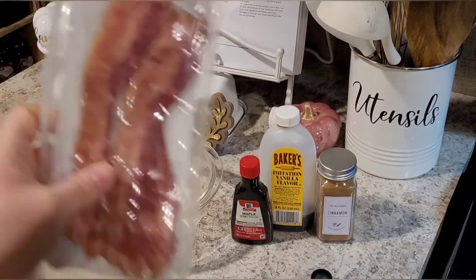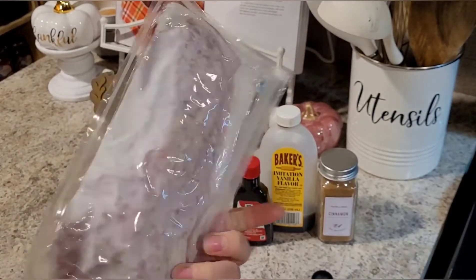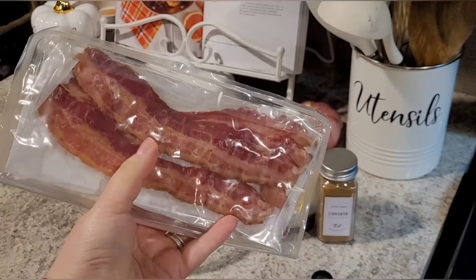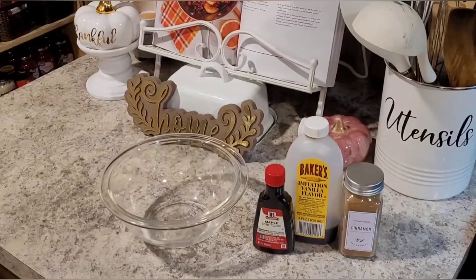This is where things get a little bit weird. I have pre-cooked bacon that I bought rather than making my own — just went with the quick method. I'm going to pop this in the microwave and let it get to browning.